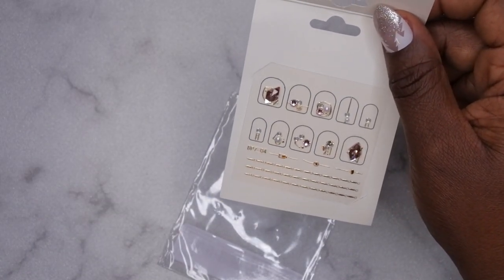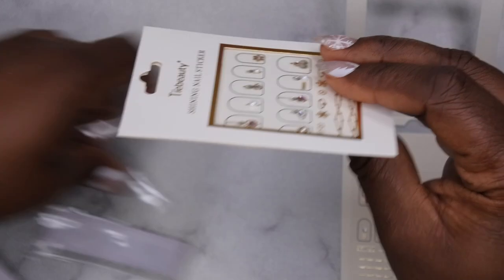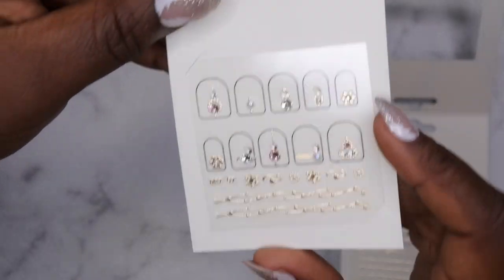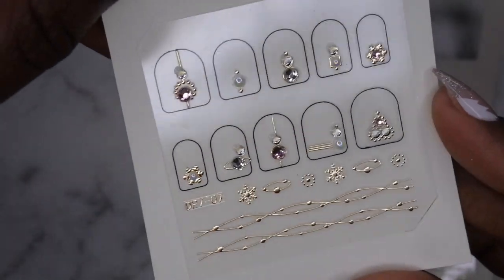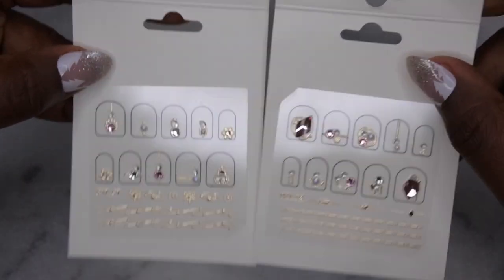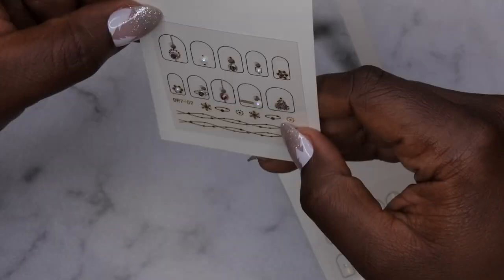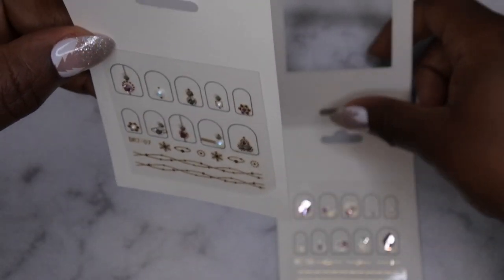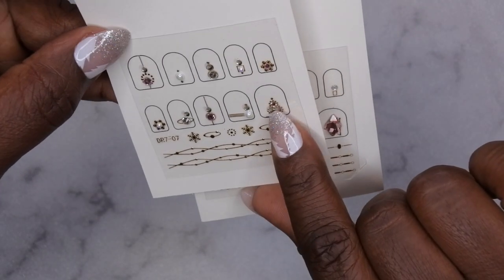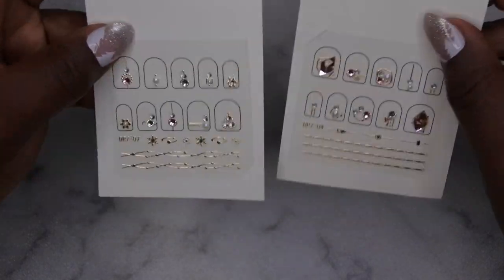I got two of these because they were so pretty, and this second one is actually a different design. Look how pretty these are - these are stunning, I might have to go back and get some more. I like the idea of them being nail stickers so they're easy to apply without rhinestone glue. These actually have snowflakes on them - this could work for a Christmas design. It looks like a Christmas theme with what might be a tree and a snowman. These went for like a dollar!